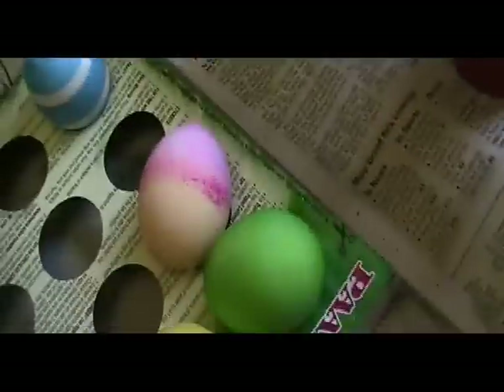Now we can commence egg dipping. Some eggs are soaking. And then there are the eggs over here that are all done with the soaking and the pretty colored dyes.